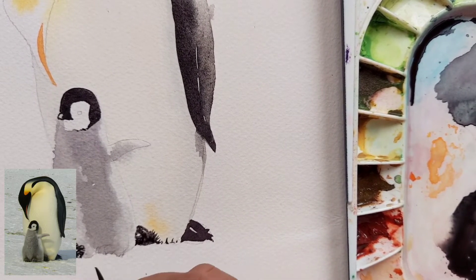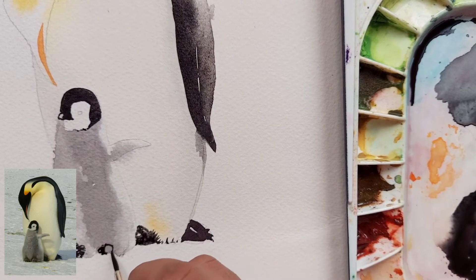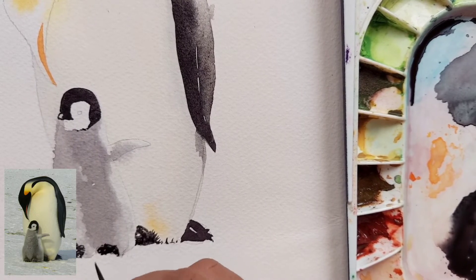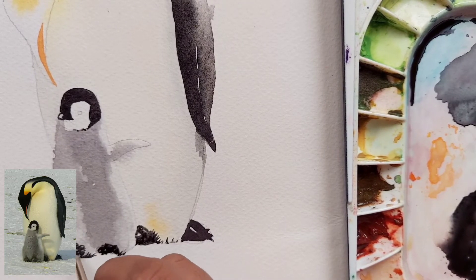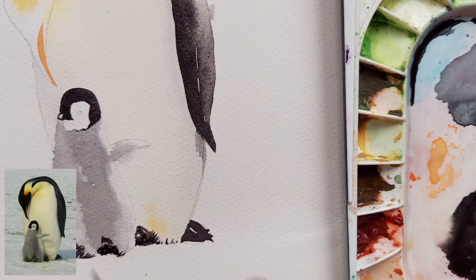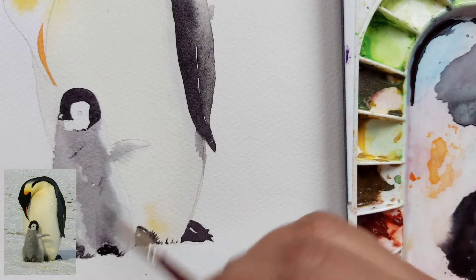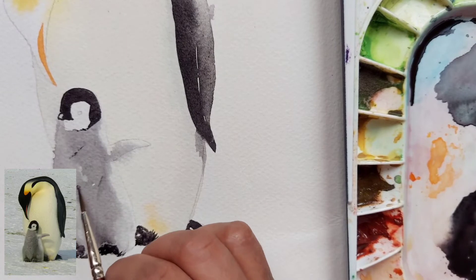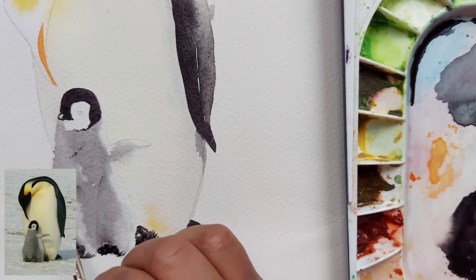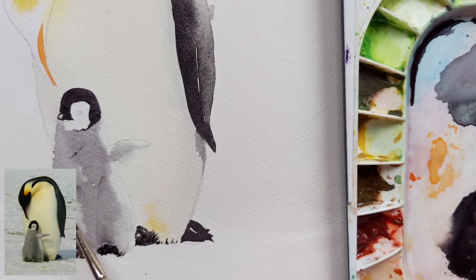For the feet I have used the same black mix of indigo and ultramarine blue. I'm not putting too much detail into the feet because in the reference photo it is just an impression that there are feet — you can't really see the details. On the chick's body I've just given a few specs of paint to show some detail; it is optional, you can leave it as is.